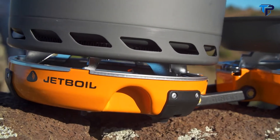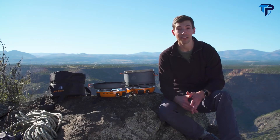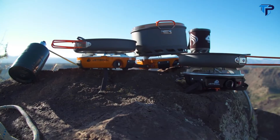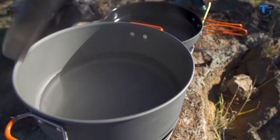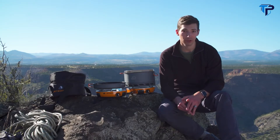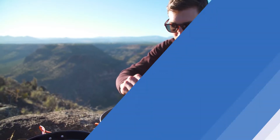With the Genesis Basecamp system you're really getting the ultimate camp kitchen in a bag, and thanks to JetLink you can expand that kitchen depending upon how many people you've got in your group. Everything nests together neatly and is super portable, but more importantly you're getting an incredibly powerful and versatile cook system that's perfect for fueling your group before a big adventure.